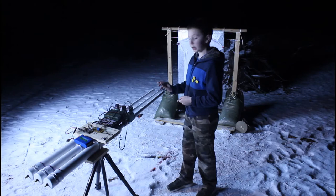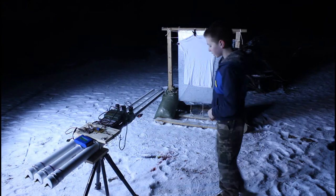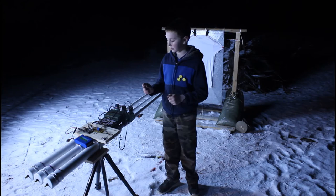We have three colors of RIT dye: red, blue, and yellow RIT dye that's just going to splatter out onto that shirt. After several malfunctions with the batteries freezing up and all that, we finally got it working.